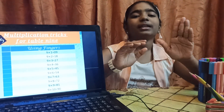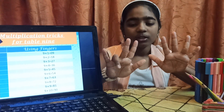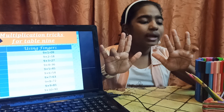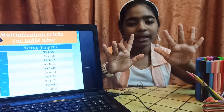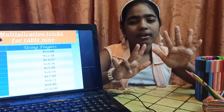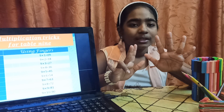Now, let's take another example: 9 into 9. So, I will fold my ninth finger. On the left side, we have 8 fingers — 1, 2, 3, 4, 5, 6, 7 and 8. So, we get 80. And on the right side, we have 1 finger. So, 9 into 9 is 81.